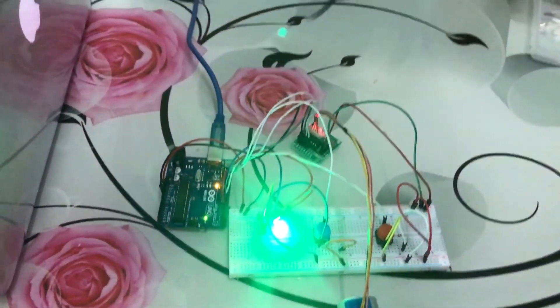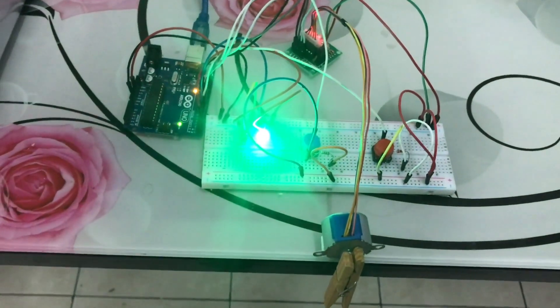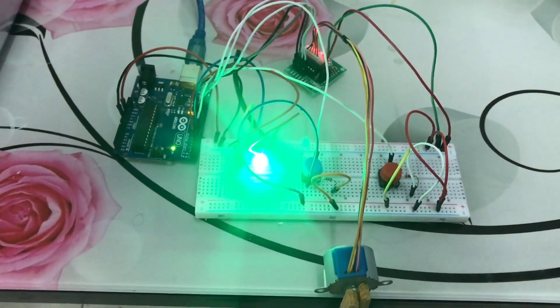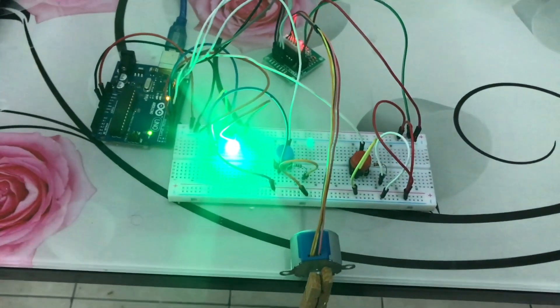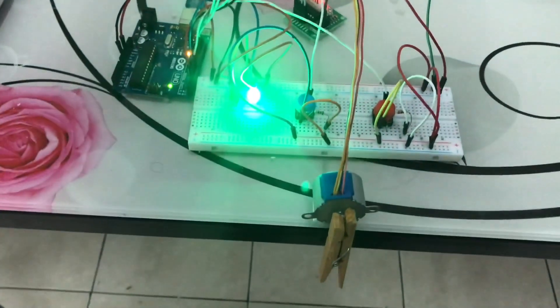When the aircraft is in a ground position, the landing gears are extended, and that is indicated by the green light to show that the landing gear is in a down and locked position.